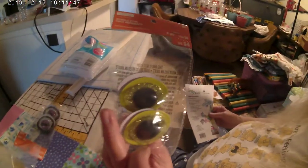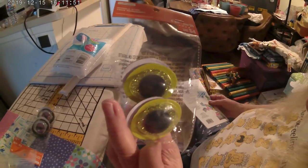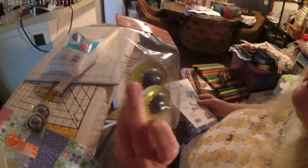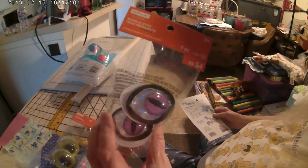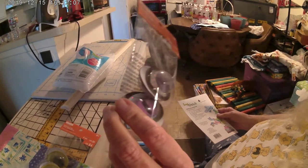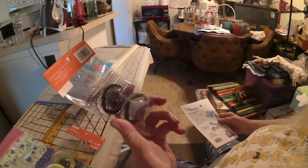Look at those eyes — aren't those cool? Each pack comes with four. Or if you want to get really creative, this is going to be my daughter's frog — look at the bat eyes! The frog is staring at bats. Pretty cool, huh? Each package comes with four so I'll have extras.